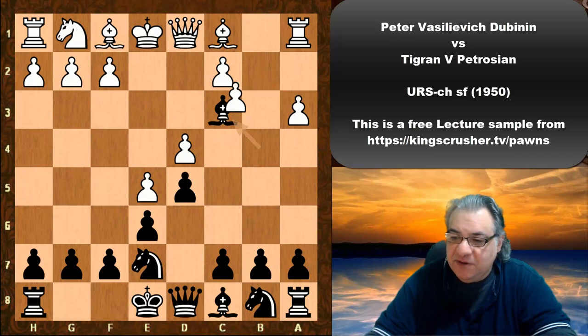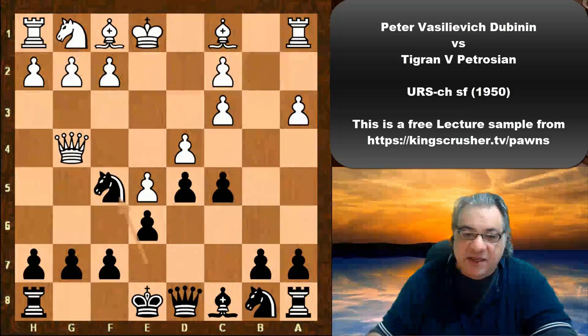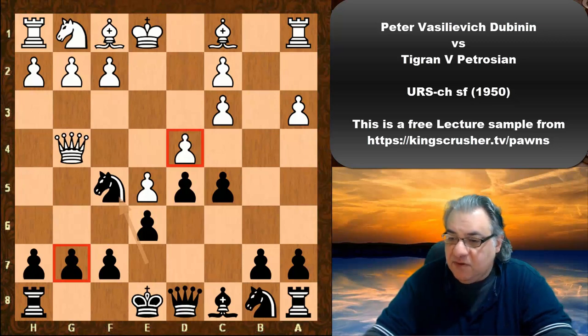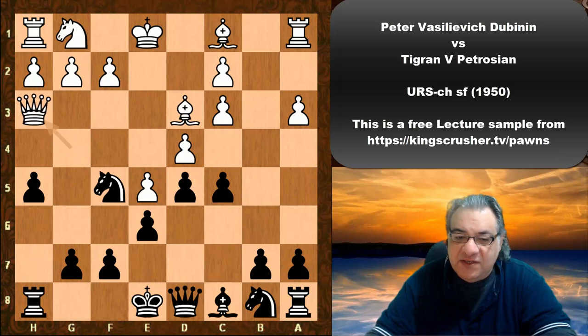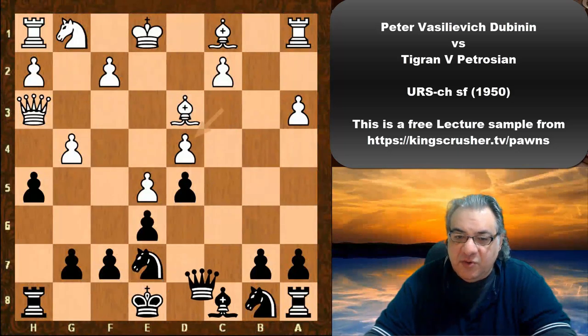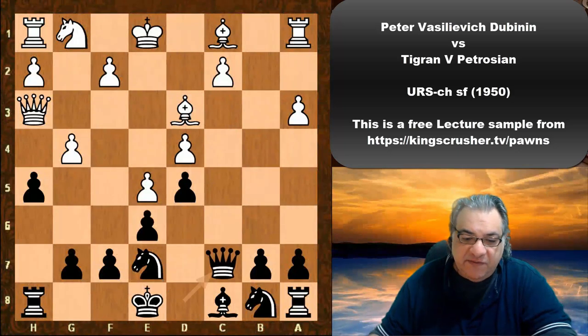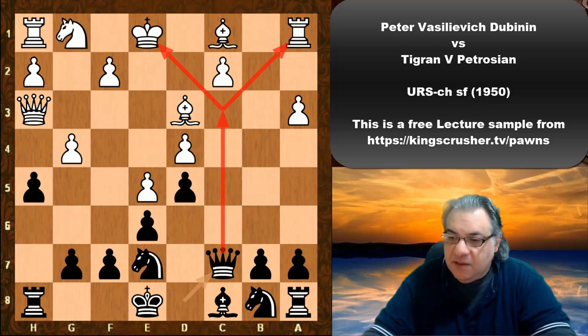Petrosyan parts with the dark square bishop and plays c5. We see Queen g4, Knight f5 — that not only holds the g7 pawn but puts pressure on d4. Bishop d3, then h5, Queen h3, c takes d4, g4, Knight e7, c takes d4, Queen c7 — with a threat of potentially Queen c3 check. Knight e2 follows.